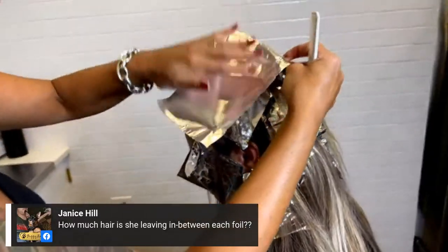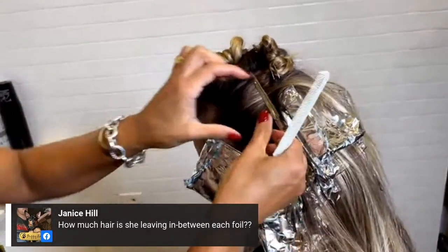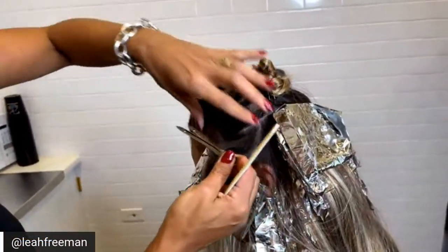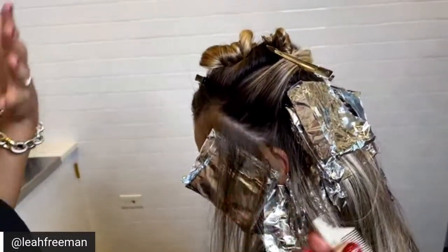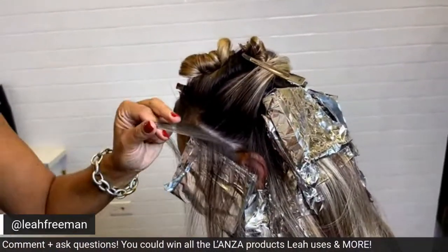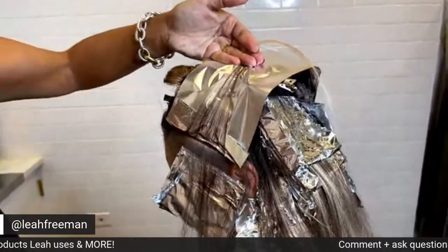A question from Janice: how much hair are you leaving in between each foil? Depending on the client, that will determine how much you leave in between. If someone has very dense hair, I'm going to leave out a lot less hair. Someone like Heather has medium to fine hair, so I'm leaving out a slightly bigger section. The denser the hair, the less you leave out; the finer the hair, the more hair you can leave out.